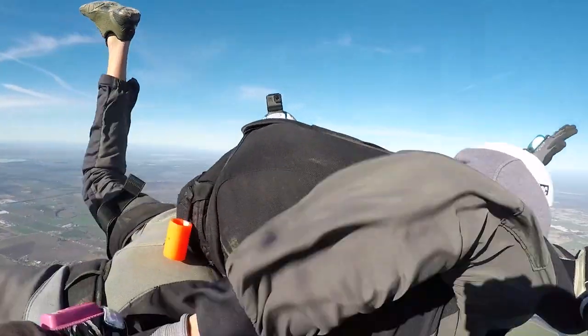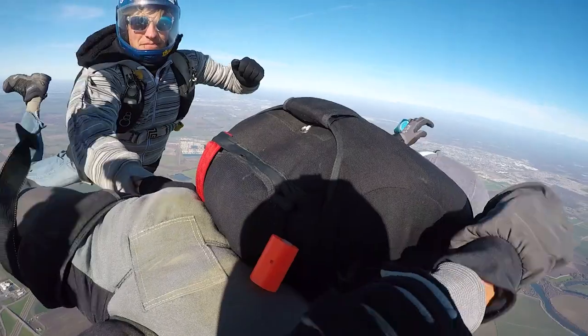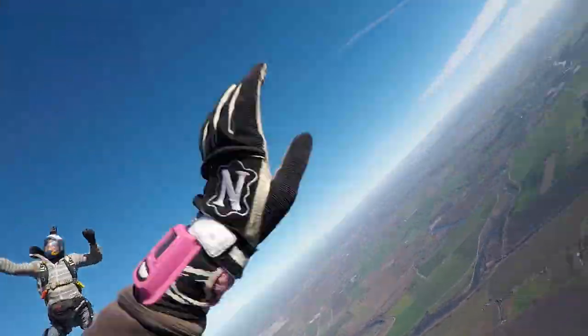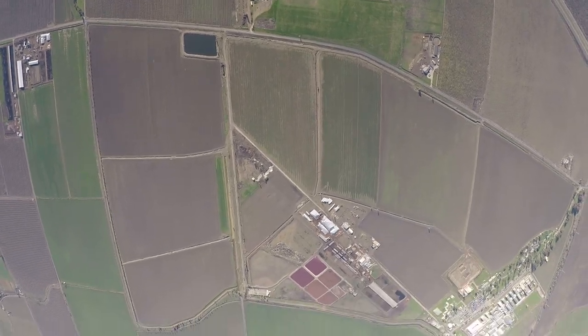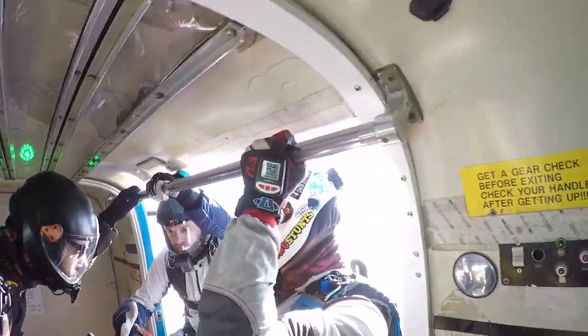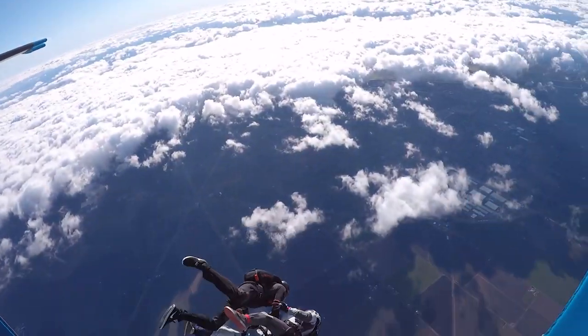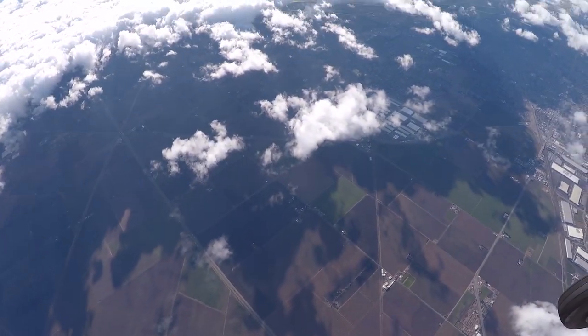On the next skydive, I didn't even pull on time. You can see my instructor needs to help me pull the parachute because I got nervous — and that's completely natural. But it made me do some mistakes, unfortunately. Which isn't bad, and I'll tell you later why.